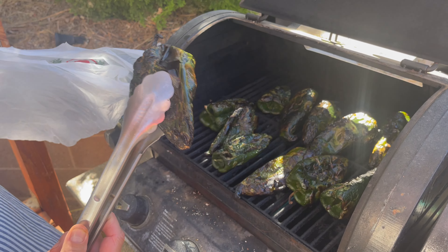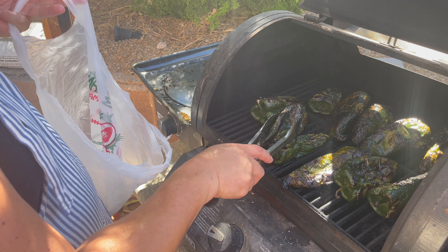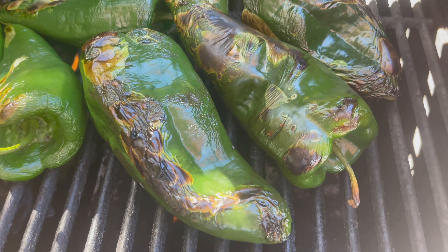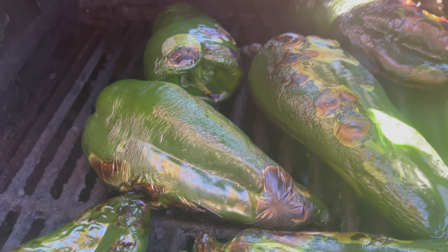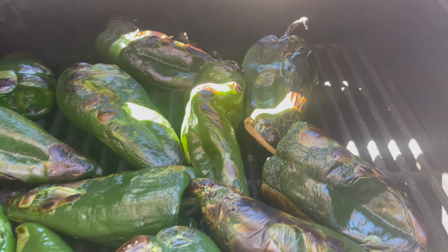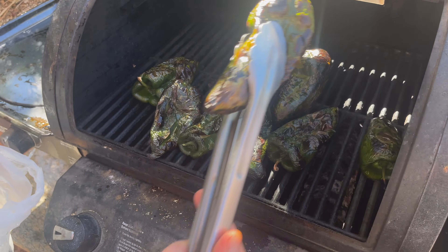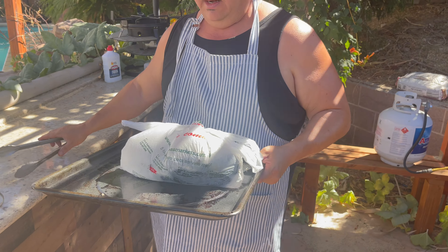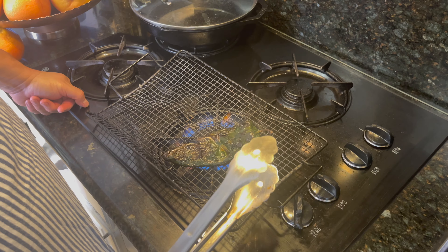For the next step, get the chilies and put them into one of these plastic grocery bags. This is what we're looking for — you see how the skin is charred all over? Don't be afraid, just put them in there. What this technique does is it makes the pepper sweat, and it'll be so much easier to take the skin off. Leave them there for about five minutes. As you can see, all my roasted peppers are in here sweating it out.